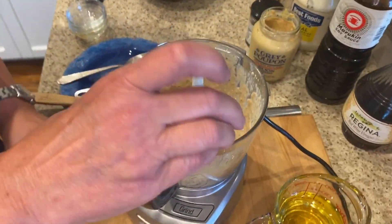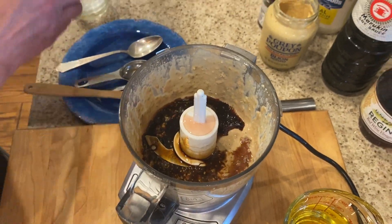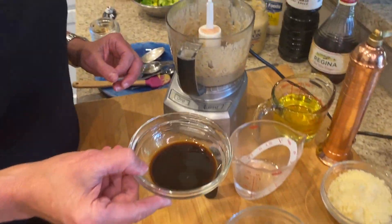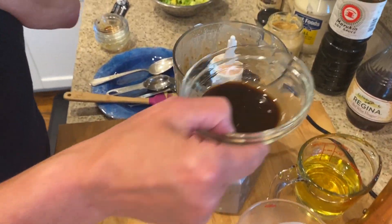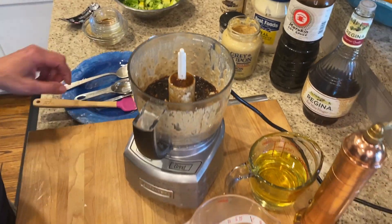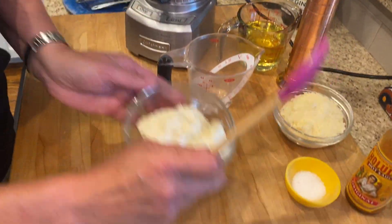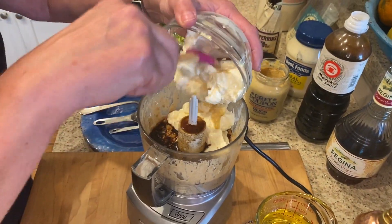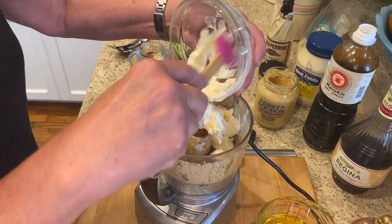So then we have one tablespoon of red wine vinegar, one tablespoon of soy sauce — a lot of umami-kind of flavors in here — three tablespoons of Lea & Perrins Worcestershire sauce, and one heaping cup of mayonnaise.